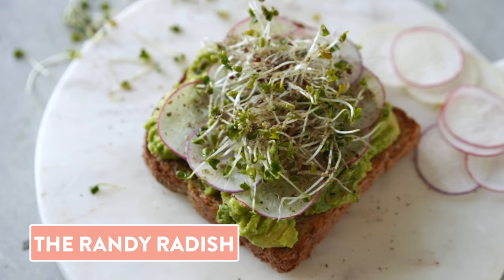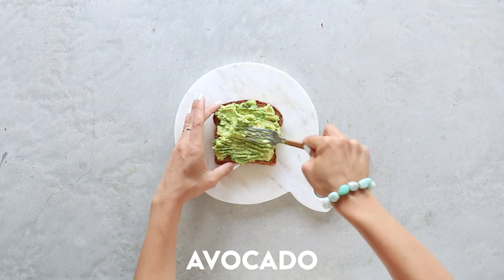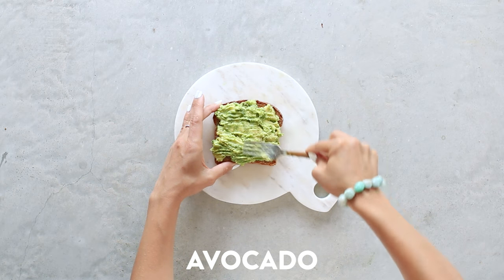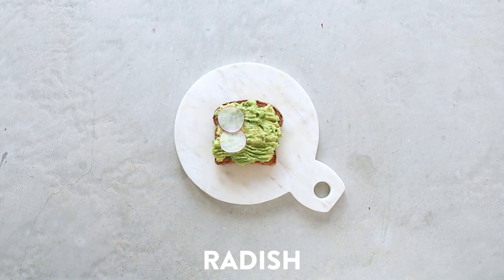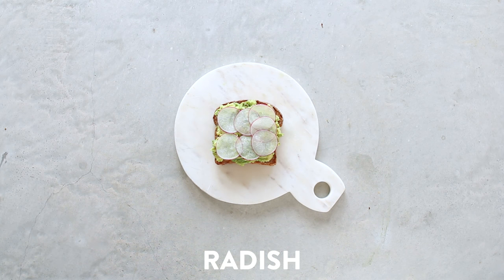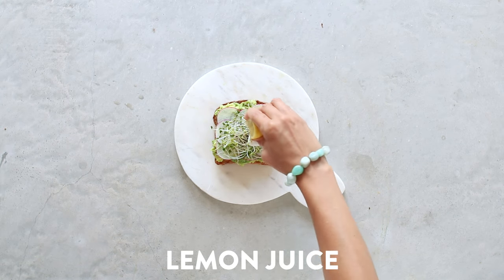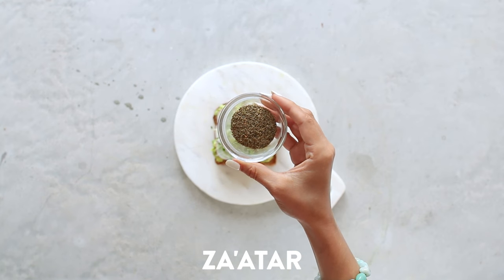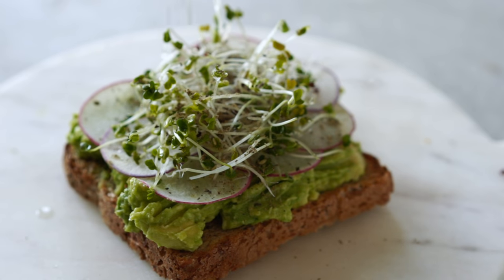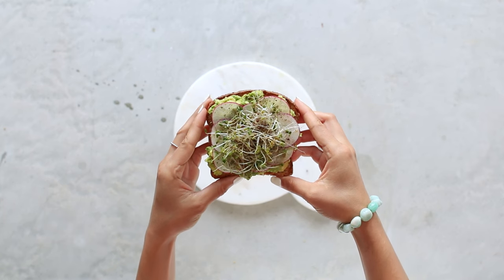Next up, we have the randy radish. I've got my toasted bread, mashed avocado — and yes, I used a lot of avocado for this video. Then I have some super thinly sliced radish that I quickly pickled by sprinkling it with sea salt and letting it sit for about 10 minutes. Add some sprouts with a squeeze of fresh lemon juice. For a little fun flair, I'm using za'atar, which is one of my favorite new spices from the Health Nut Cookbook — I'm obsessed with it, but I'll have a substitution on the blog if you can't find it.